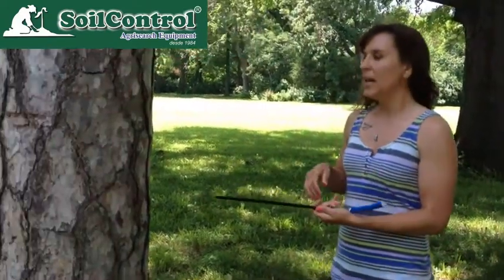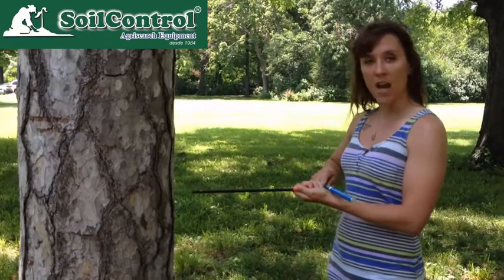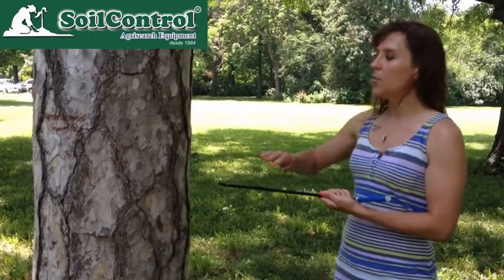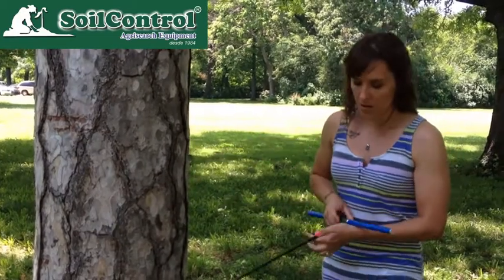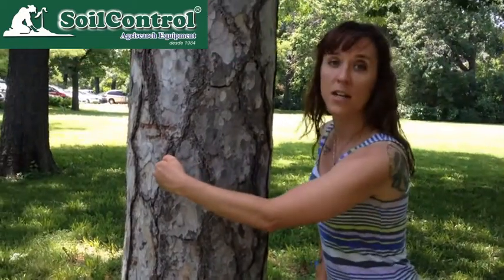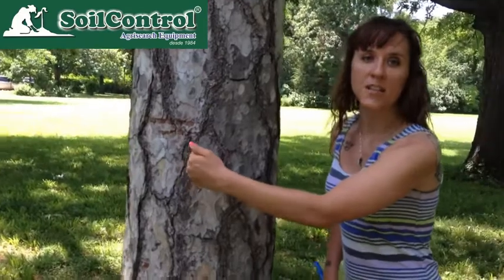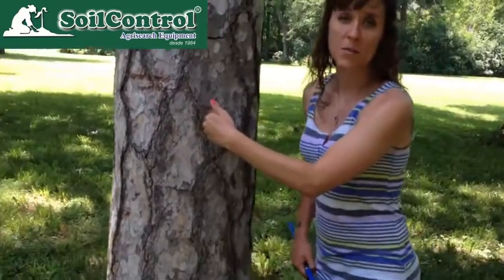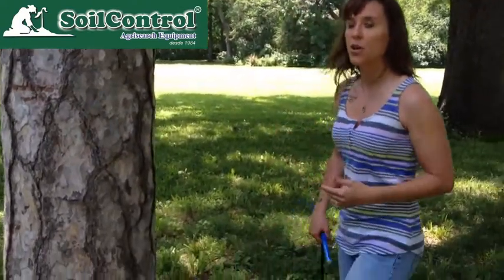You're now ready to core the tree. You want to choose a location about chest height on the tree because that's the easiest angle for coring, and you want to be in the center of the tree trunk. If you core in the center of the tree, you will hit the entire chronological life of the tree, but if you core off-center, you'll miss some of those earlier rings. So you want to be as central in the tree trunk as possible.